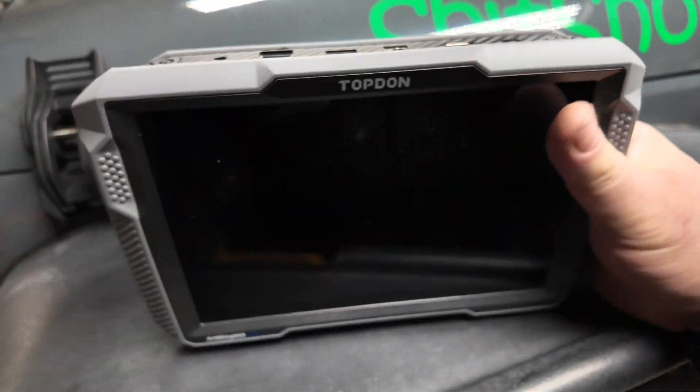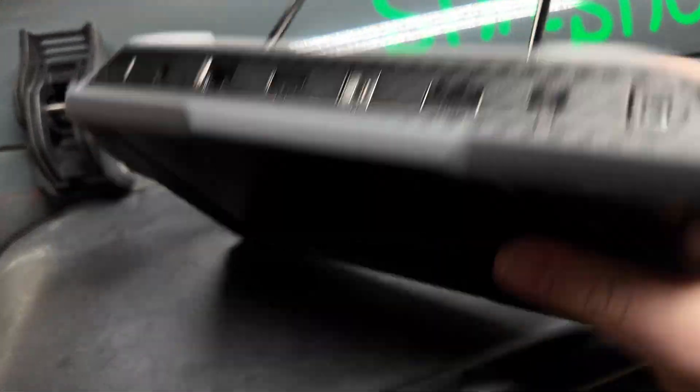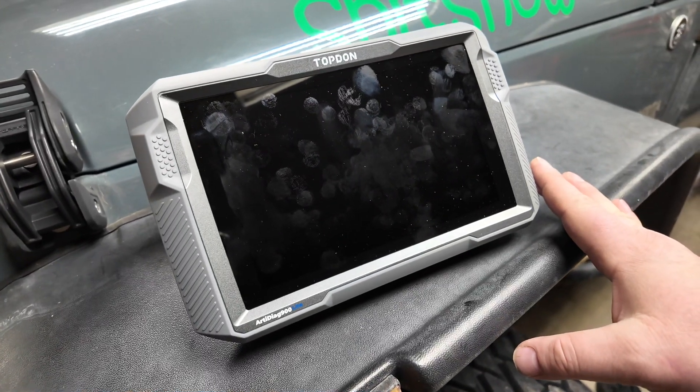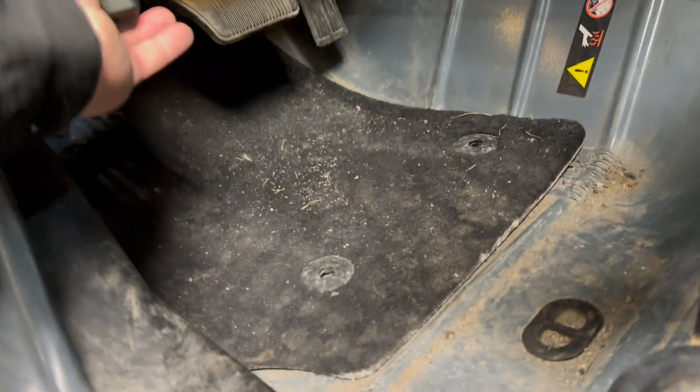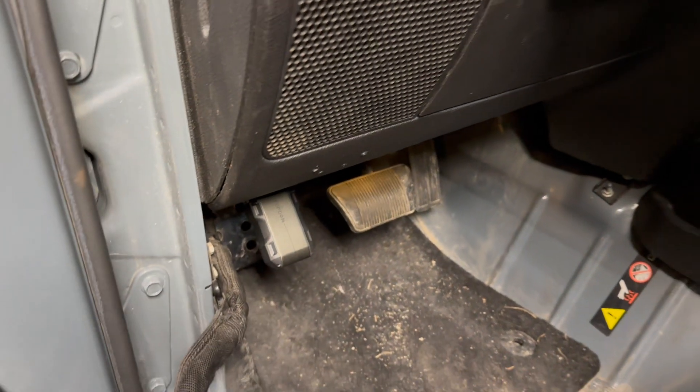Now that we've had a look at it, I'm going to be honest and tell you that this thing feels pretty beefy — carbon fiber build. But how well will it work? Let's plug it into my JK and see how it performs. All right, plug that in, and most likely we're going to have to do an update on that.